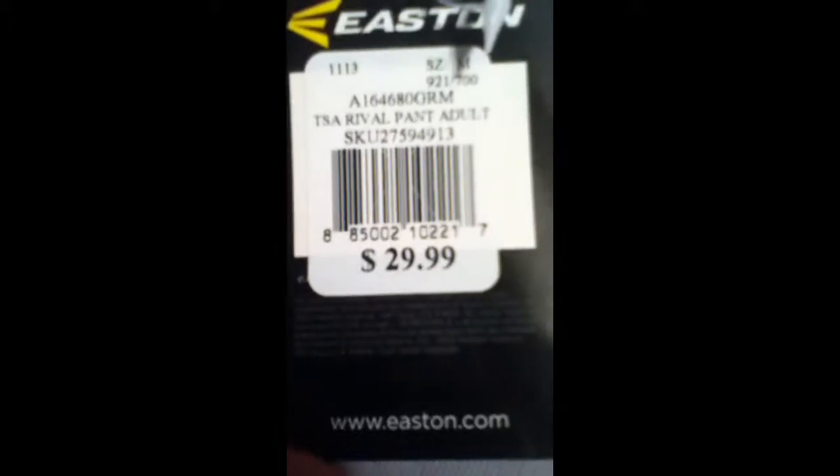First, I got gray pants for modified. These are pitcher pants — they don't have a seam, so you can't pull them up. They're Easton. They're only $30 because they're just for modified. They're a medium. Here's the back.